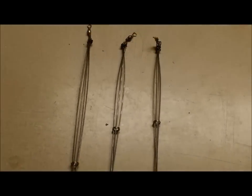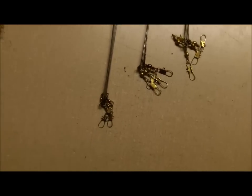Right here we have the finished products. As you can see, you slide the ring up and you have your rig.